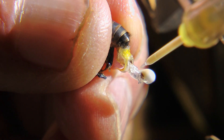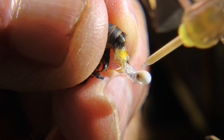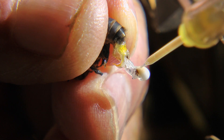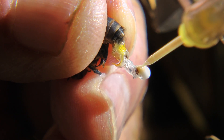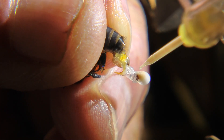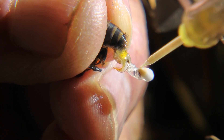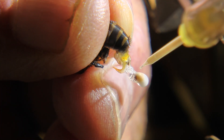He sucks the semen up in the syringe and tries to avoid getting any mucus — not much here, but some.